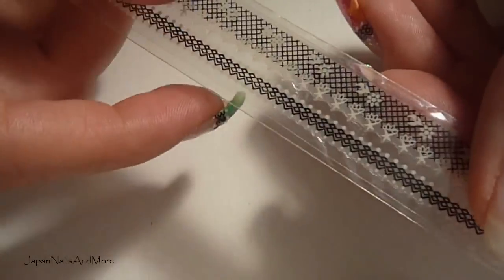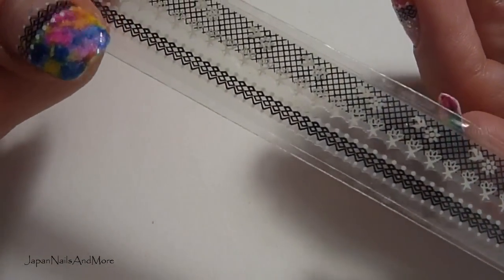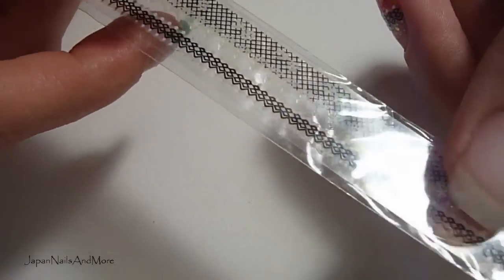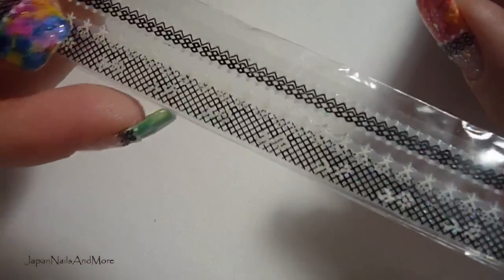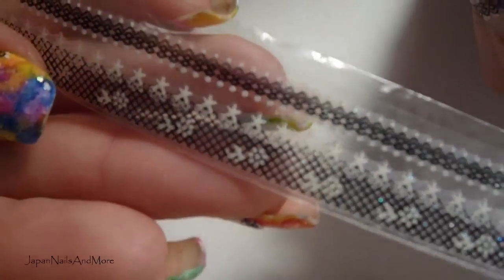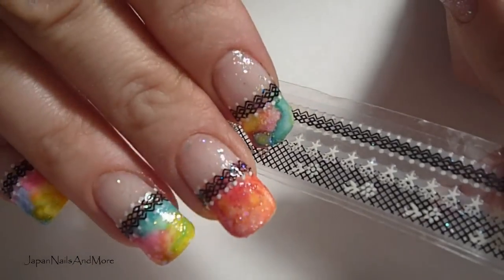I'm also going to be using this sticker lace. I'm sure you can find these on eBay if you look around — I got this at one of my local nail art suppliers. They just come in different patterns and I'll be using this thinner one, as you see.